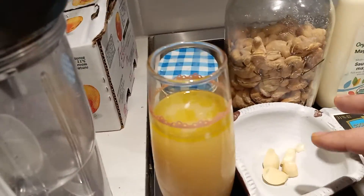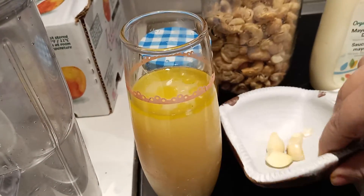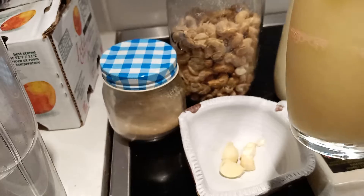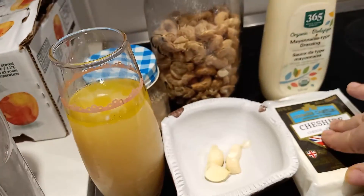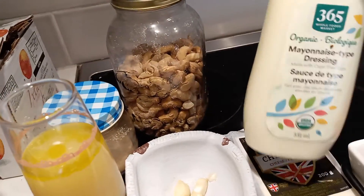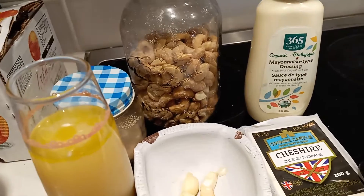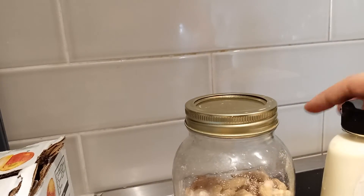So the first one — the ingredients will be cashew, some garlic, you can use fresh garlic, olive oil mixed with lemon juice. The second one is very simple: just a little bit of mayo and some cut cheese. So let's start with the first one.